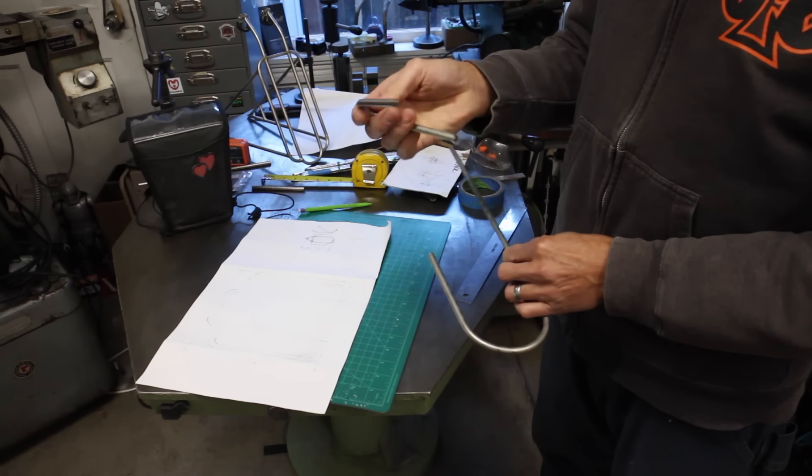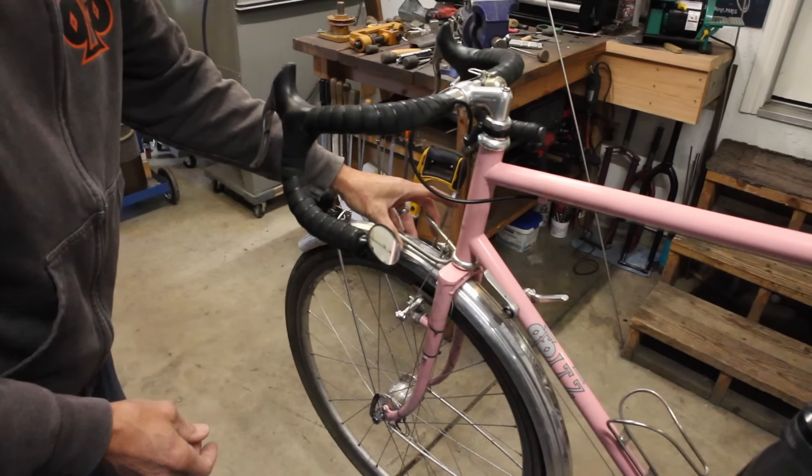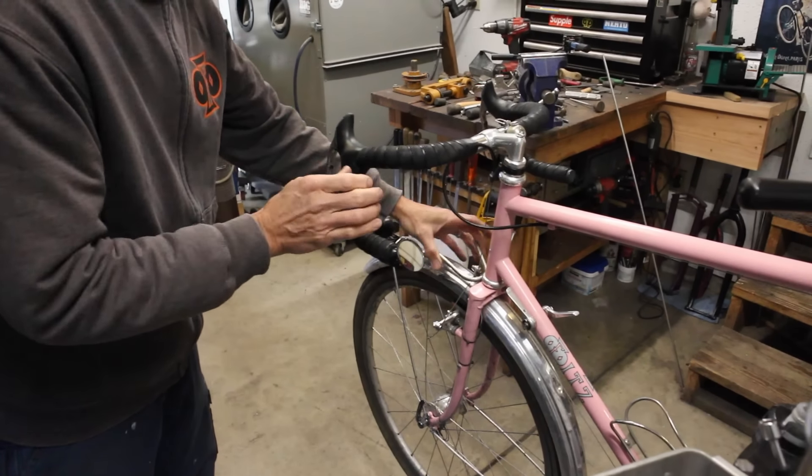Instead of having two pieces we're going to loop this around to mimic this, and it's going to connect - or go past - and I think it's going to look really, really nice.